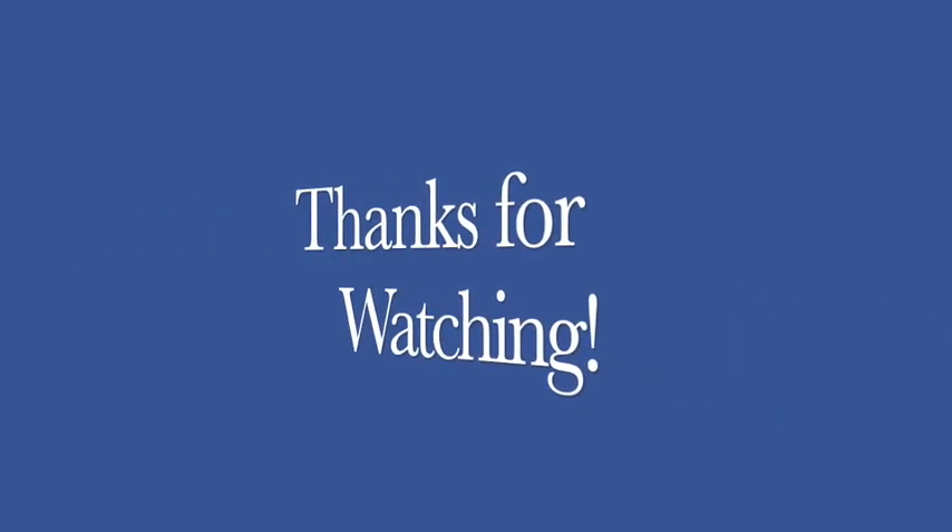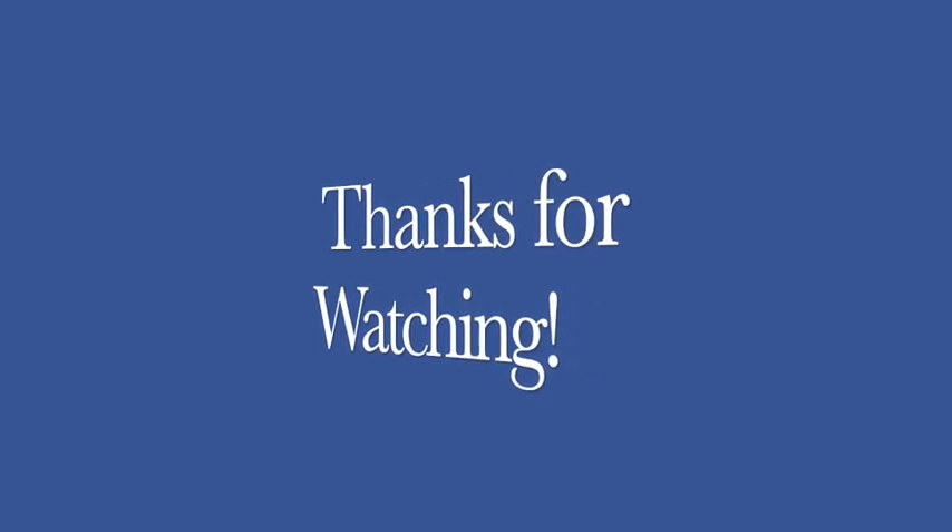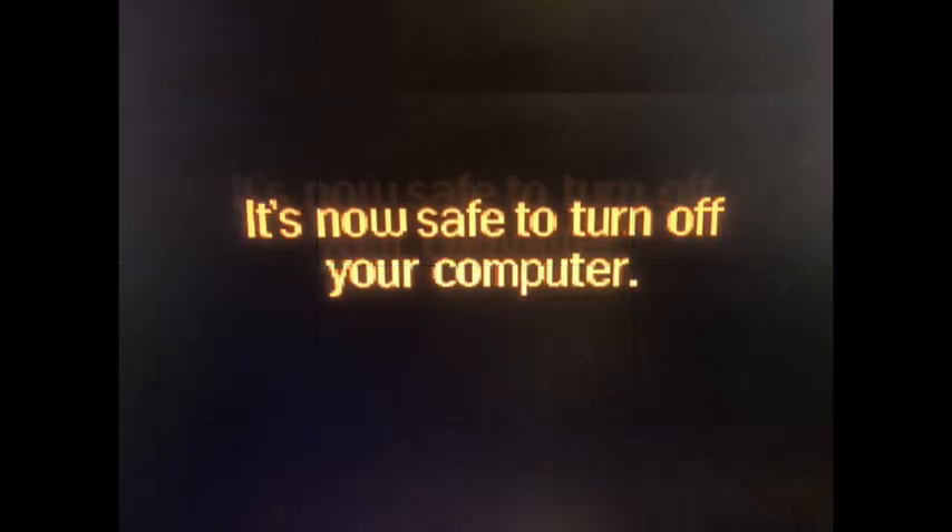I really hope you enjoyed that video. Be sure to check out my website — the link's in the description down below. We'll see you next time. Be safe.